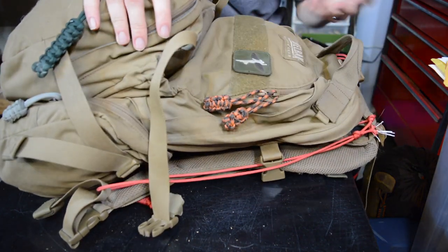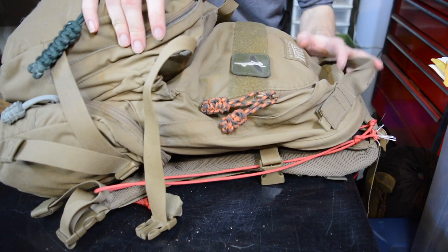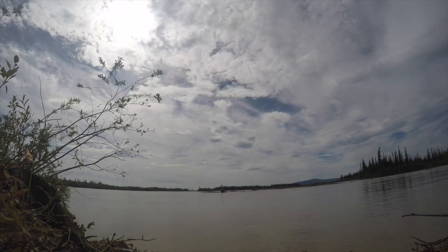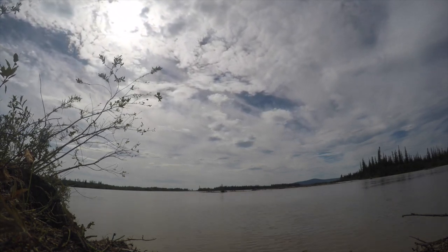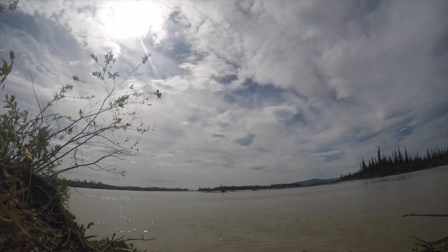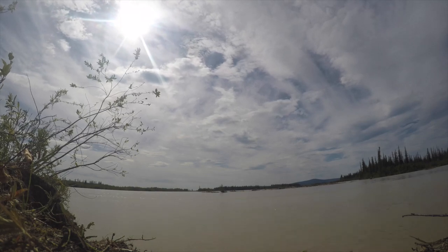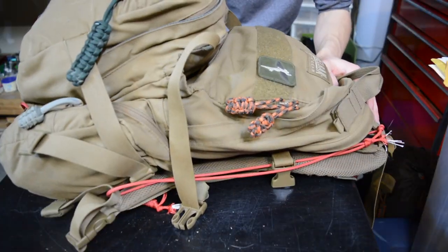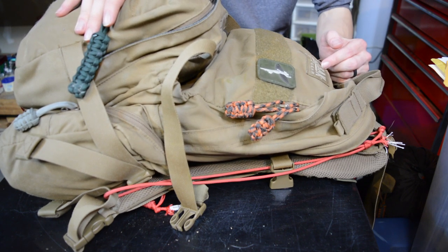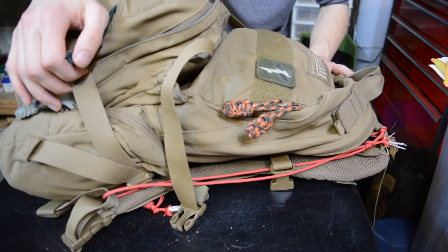Moving to the backpack: this is the Camelback Linchpin, but I'm definitely going to be replacing it in the near future. This pack is showing signs of wear — lots of cuts, rips, and damage — which is expected after six years and a lot of miles. It's ready for retirement. Going into this year I'm still using the Linchpin, but it will likely be replaced by a Mystery Ranch Crew Cab, because I like the expandability and versatility of the Crew Cab.